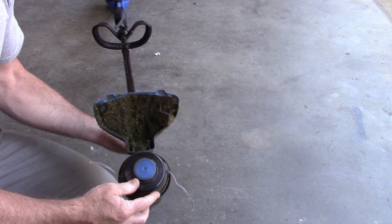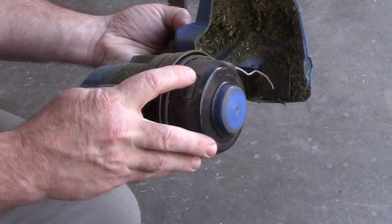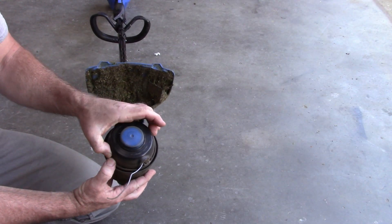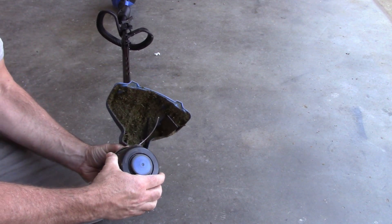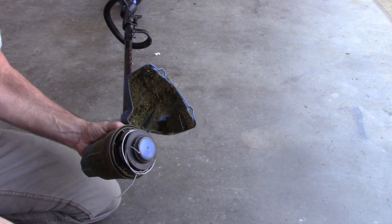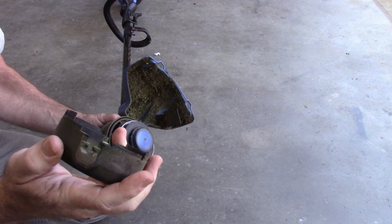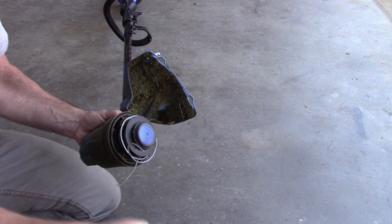It's pretty simple. There are two little tabs - there's a little push tab right there and another one on the opposite side. You just compress those and the cover will come off. Now it has these two outlets for the trim wire and they appear to be on the same plane - both at the same level.